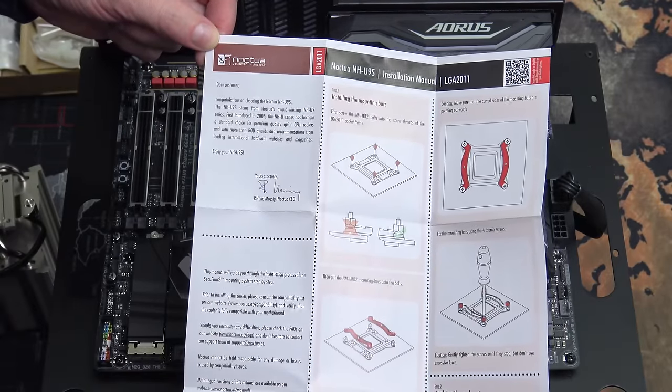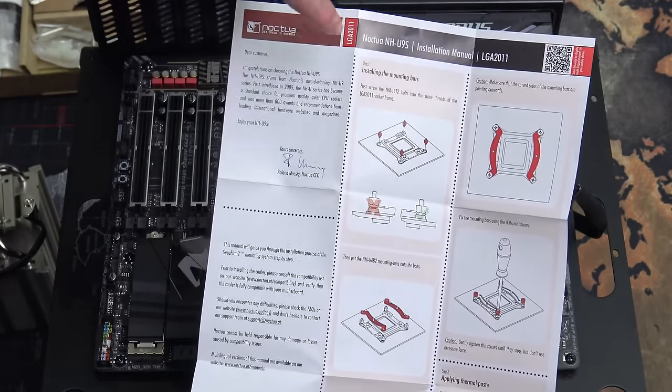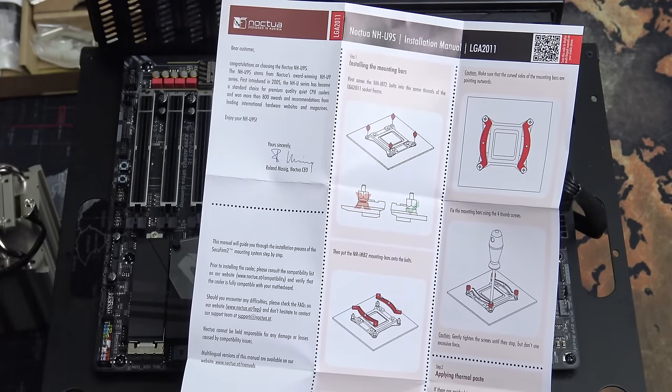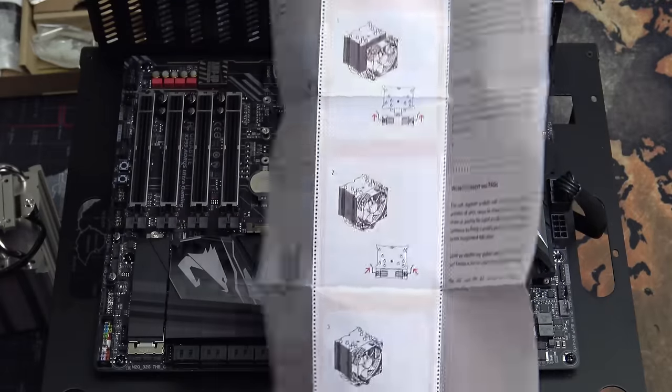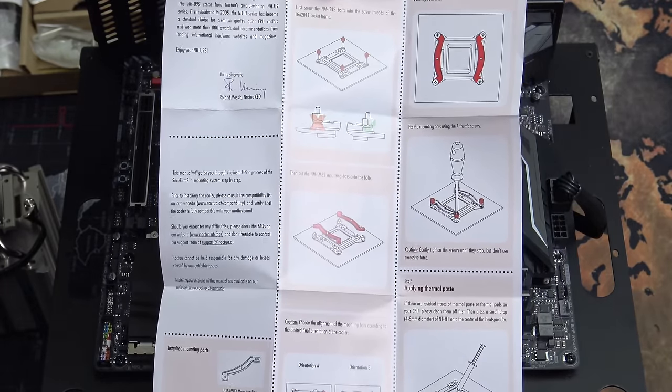Noctua provides simple instruction sheets. There are three in the box — one for AMD, one for consumer Intel, and one for the high-end desktop platform. It's very straightforward — there's text plus pictures, only a few steps and a few brackets. It's very easy to follow.